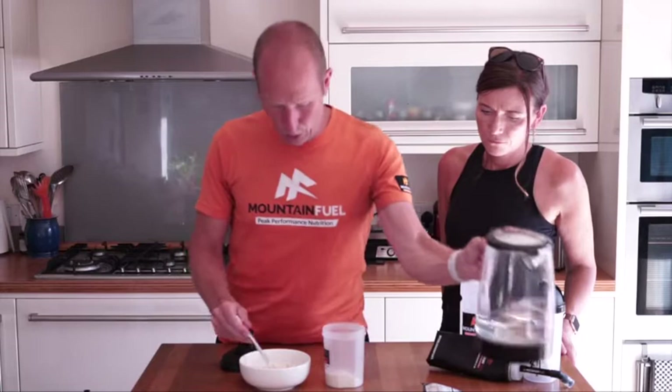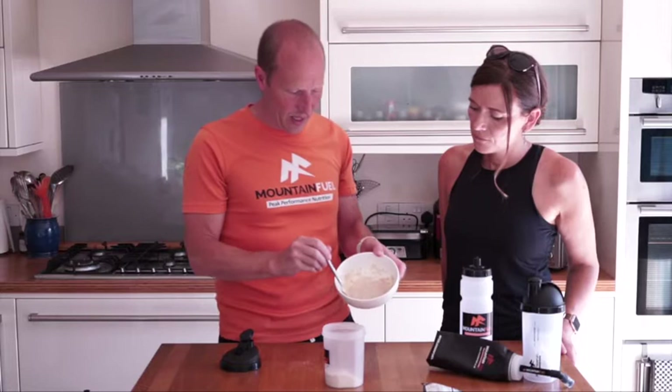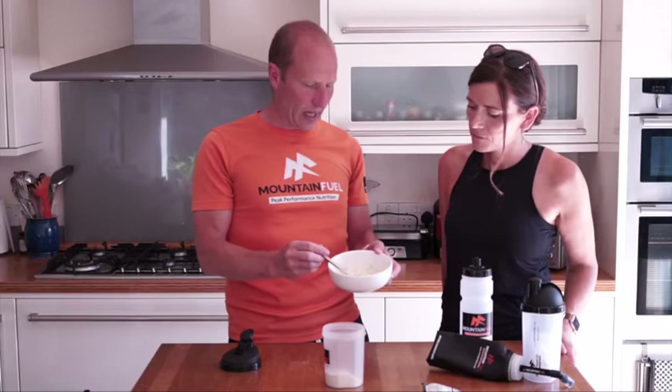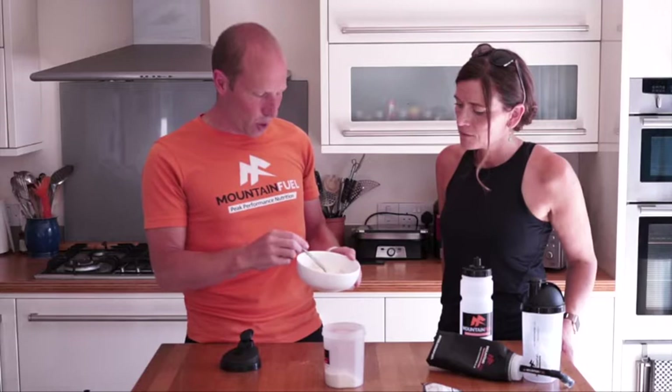This could also be milk. As you can see it just mixes really easily. I've got half in there and half in the shaker - it's gone in about six or seven mouthfuls, so it's really light on the stomach but really energy-packed. We also have brown flaxseed in there as well, so it really is a very nutritious start.